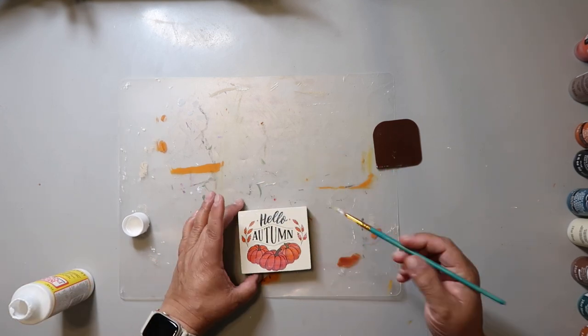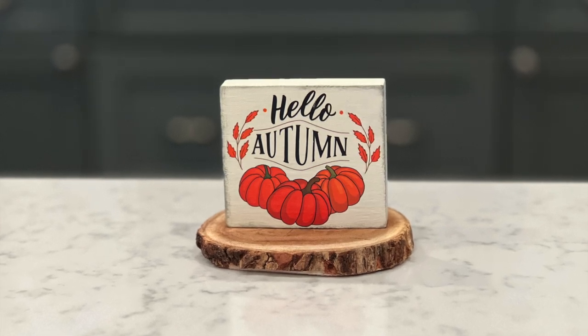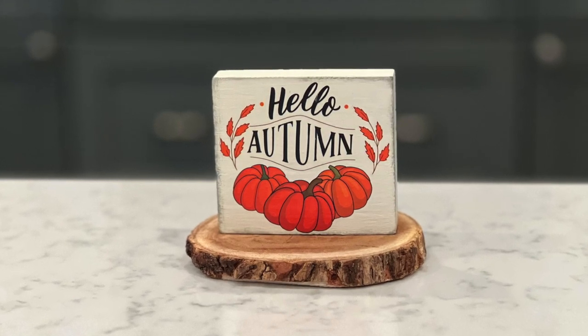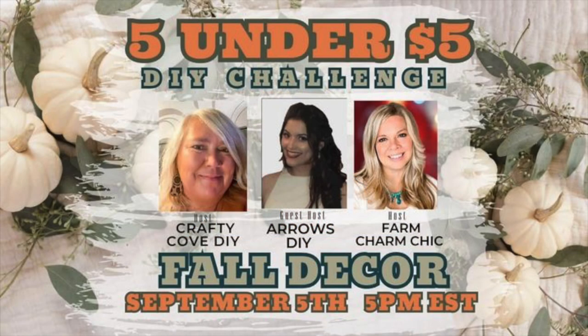I chose to seal mine with a layer of matte Mod Podge because I don't really like the shiny stuff as much. This turned out so cute y'all, and it was so easy to make! This cost me about $2.25 — $1.25 for the rub-on transfer and maybe a dollar for the wood piece. It just goes to show that you can make really cute decor on a budget.